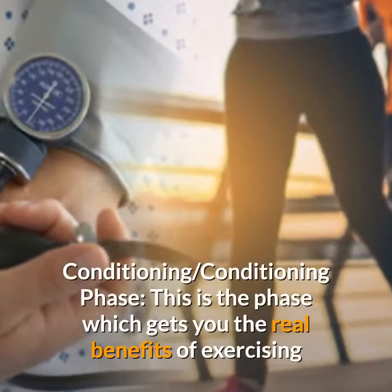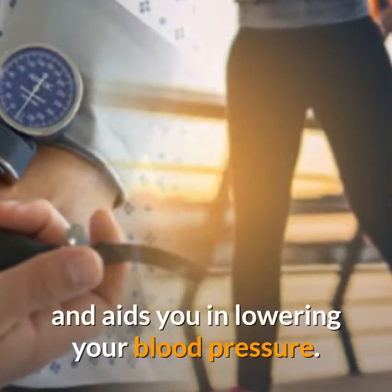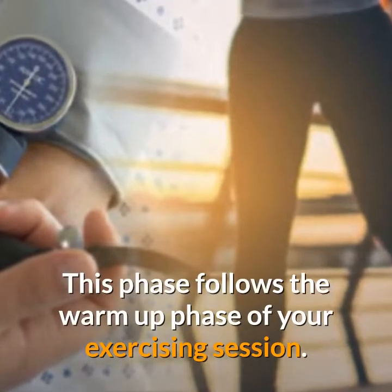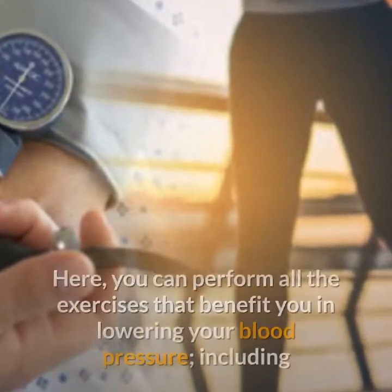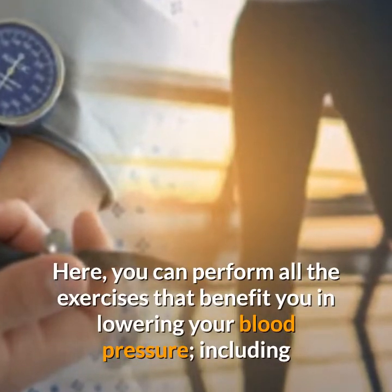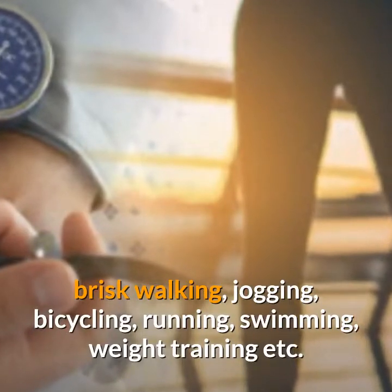The conditioning phase is the phase which gets you the real benefits of exercising and aids you in lowering your blood pressure. This phase follows the warm-up phase of your exercising session. Here, you can perform all the exercises that benefit you in lowering your blood pressure, including brisk walking, jogging, bicycling, running, swimming, weight training, etc.